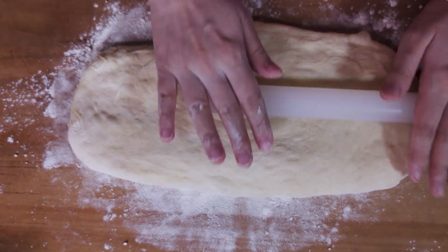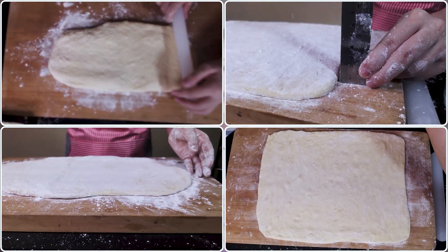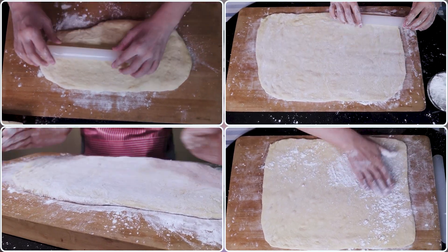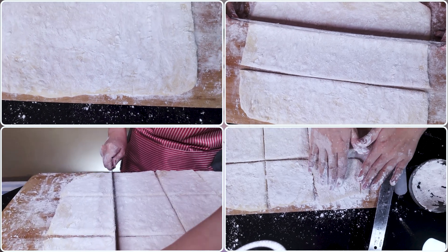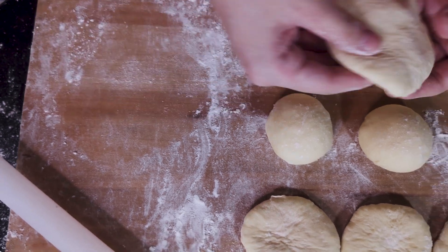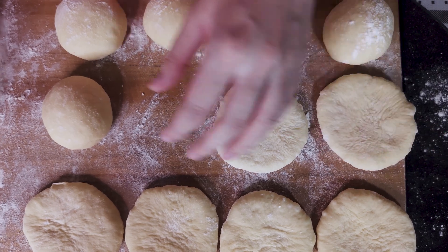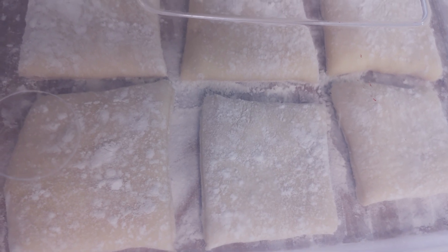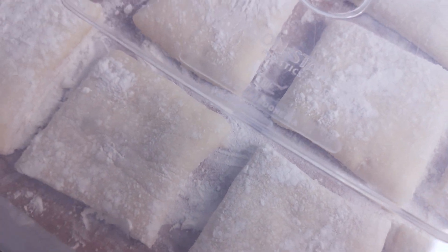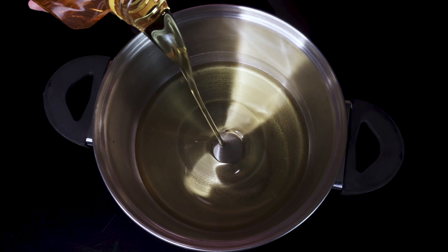Roll the dough out to a nice even layer, a little over half a centimeter thick — gently and evenly rolling it out. With enough flour you shouldn't have a sticking problem. It should make around 12 square beignets with 8cm sides. You can also shape some into round, more donut-looking beignets. Then let the dough rest for about 20 minutes as a final proof, covered in plenty of flour so they don't stick.